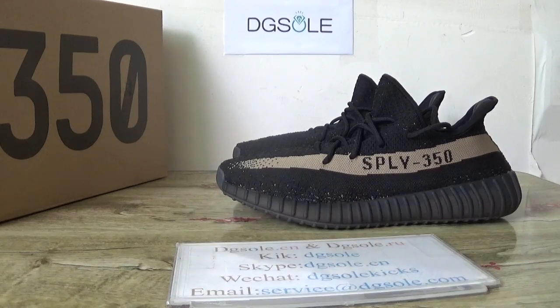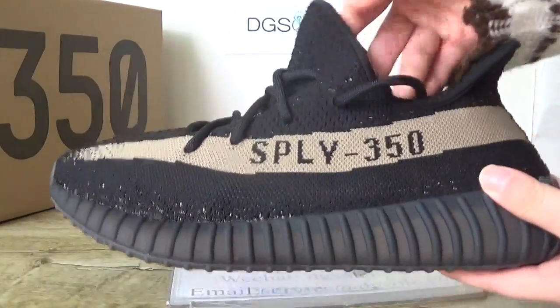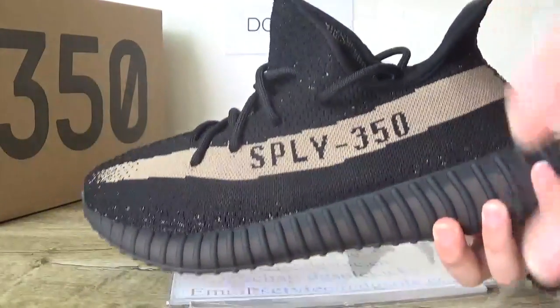Hi guys, nice to see you. This is DJ. Welcome to the checkout website. Here is the Adidas EC350 V2, the green one — black and green one. There is a little color difference on this camera.